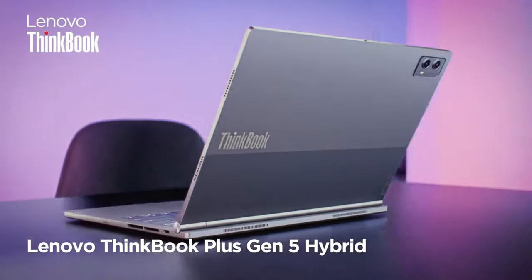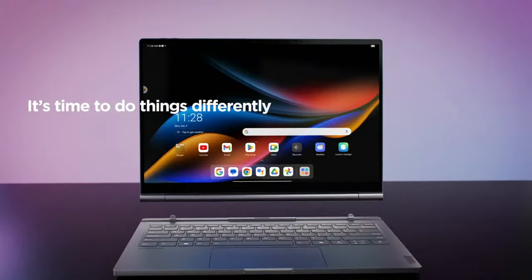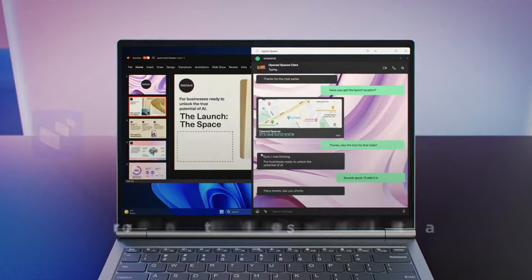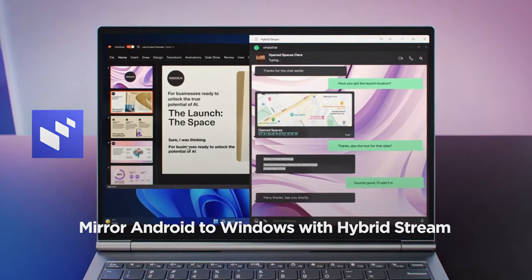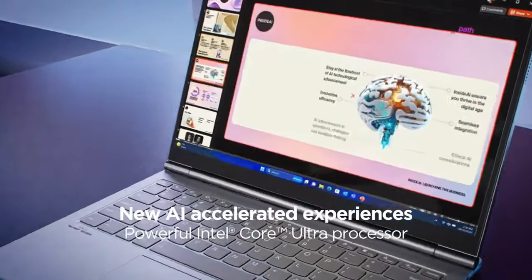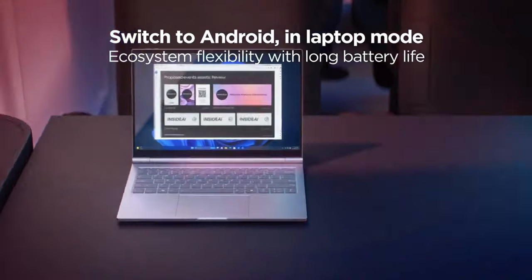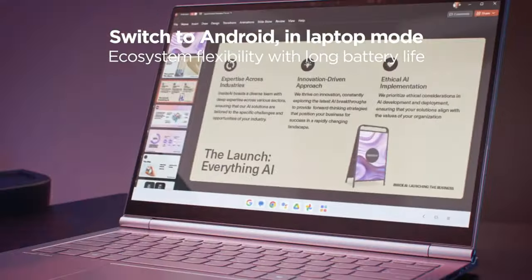A perfect hybrid solution. Lenovo's latest detachable 2-in-1 PC and ultimate tool for multitasking. The ThinkBook Plus Gen 5 hybrid solution is an innovative multi-mode dual system hybrid solution that transforms from laptop to tablet to expandable PC.